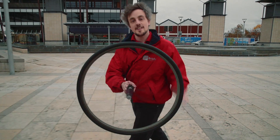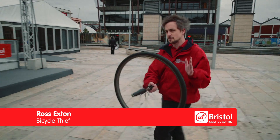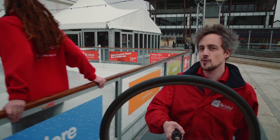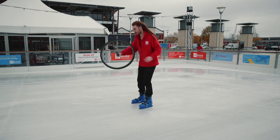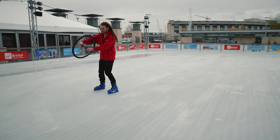We've all seen one of these before — it's a bike wheel. When you spin a bike wheel it turns into a gyroscope, which does some pretty strange things with physics. What you may not have seen before though is what happens when you give a gyroscope to an ice skater. The forces generated by the gyroscope can be used to turn an ice skater left and right as they glide along the ice.